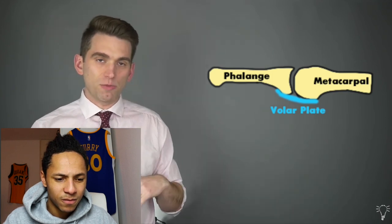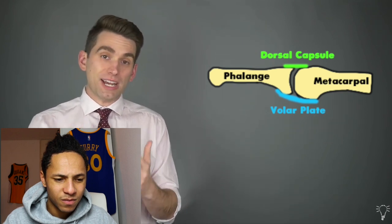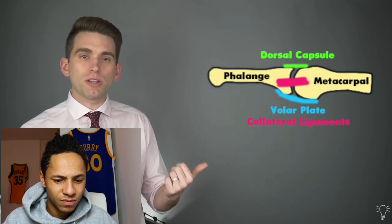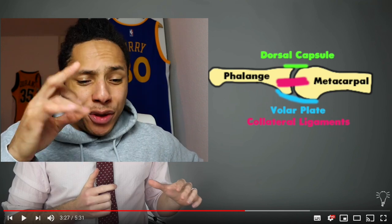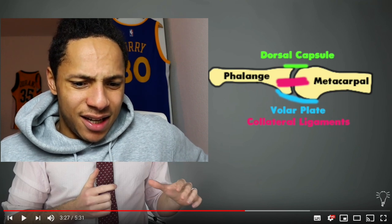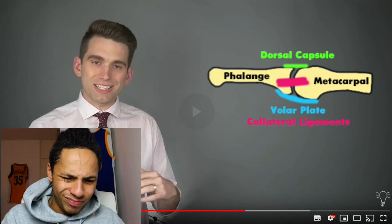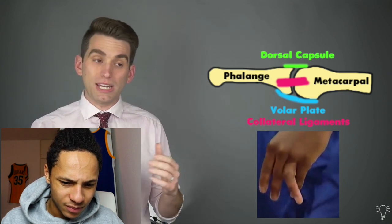On the palmar side of the MCP joint, we have the volar plate — a band of ligamentous soft tissue that helps prevent hyperextension. On the backside, we have a dorsal capsule, another band of tissue to keep the joint in place. On either side of the joint, we have collateral ligaments, similar to the LCL and MCL in your knee, providing side-to-side stability. So I think at least two out of the three structures are badly hurt for Embiid — they have to be. You can tell from the angulation at the MCP joint that there could have been damage to the collateral ligaments.